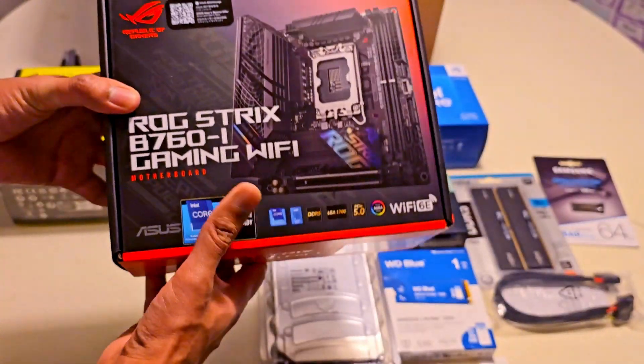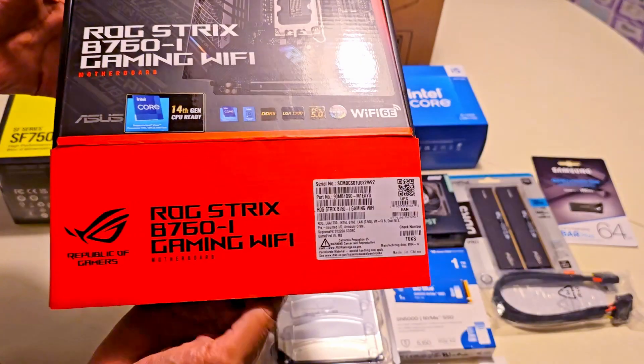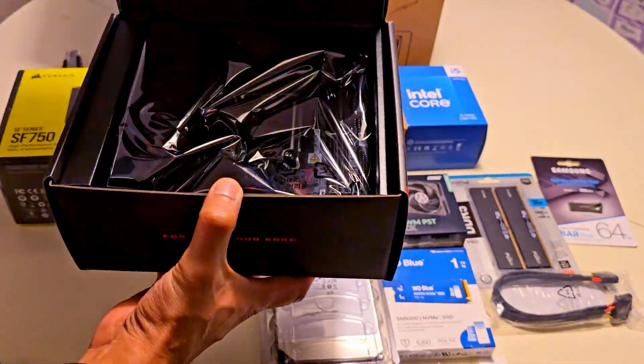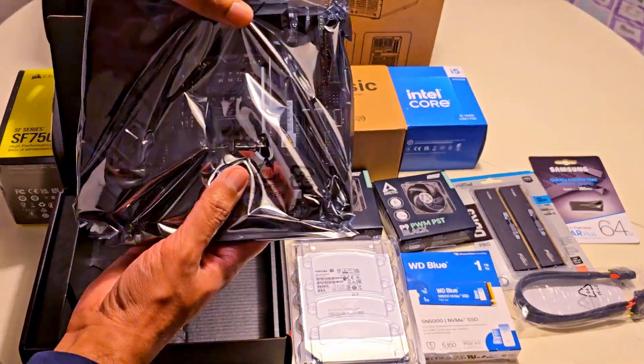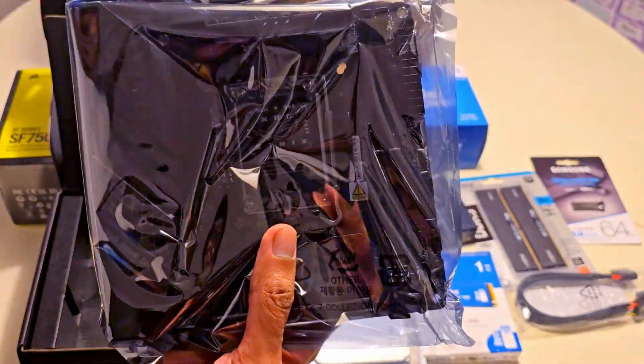First up, the motherboard — the ASUS ROG STRIX B760i. This mini-ITX board packs a bunch with dual M.2 slots, DDR5 support, and a 2.5G Ethernet port. All ideal features for a NAS setup.